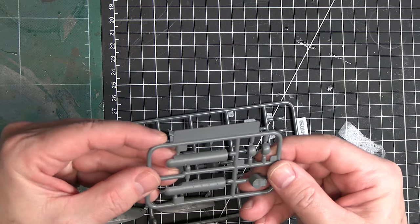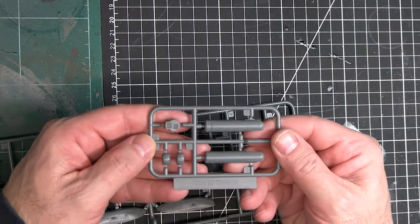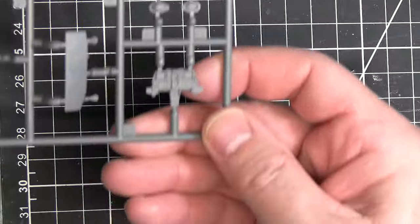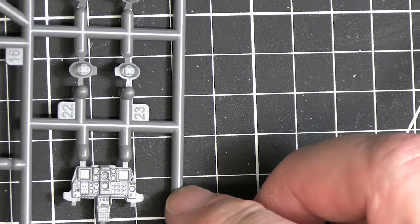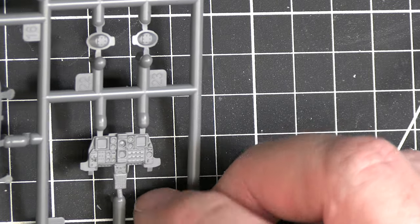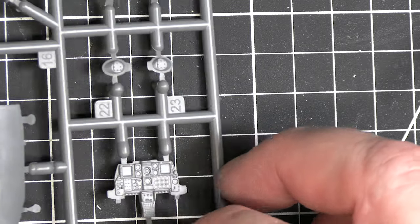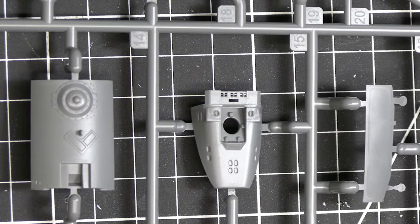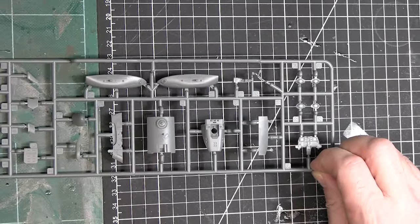I'm just so excited — there hasn't been a good 1/48 scale A-10 model in quite some time. Well, there's never really been one at all. There is one of the targeting pods, which is really nice with good detail. And then there's Sprue O — oh look at that instrument panel! That's a pretty nice relief on that instrument panel, and the combing for the cowl looks really good too.